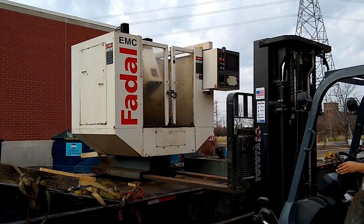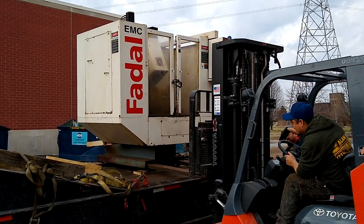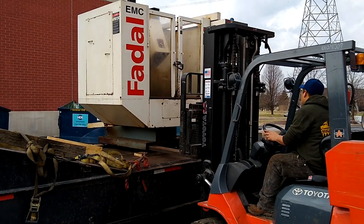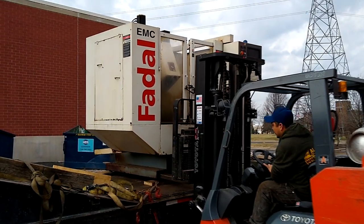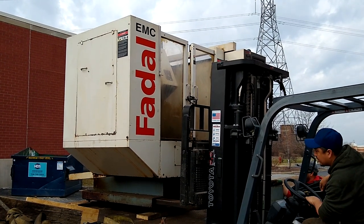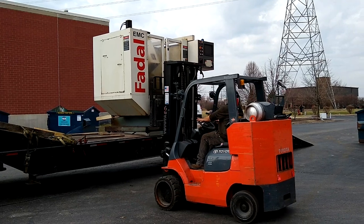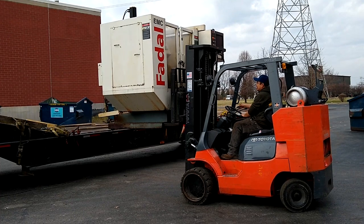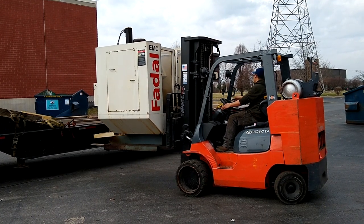This is so exciting — every process of this: buying the machine, hiring the rigger, watching the rigger load the machine and bring it into the shop, it's all fun to see. I love how these CNC machines look and how they operate. I bought this — I'll be candid — for $7,200. That's a good deal for a Fadal EMC; it's a 2004 model.